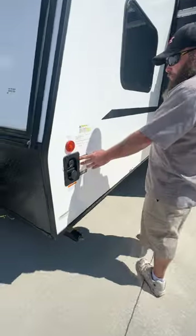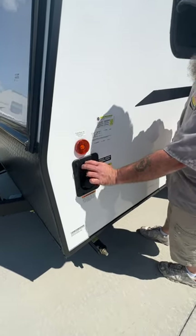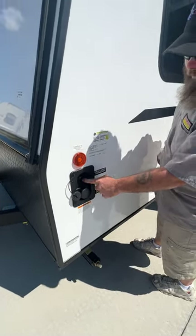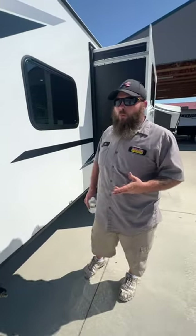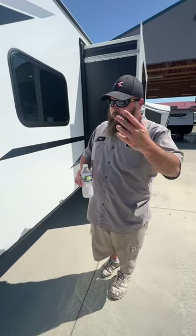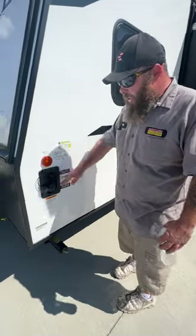Over here next is going to be the freshwater connection. It is gravity-fed — you just stick the hose in and let it fill. Read the monitor panel inside so that when the tank reads full, shut off the water. You don't want to let it start overfilling; over time it can cause damage to both the inside and outside where this is connected.